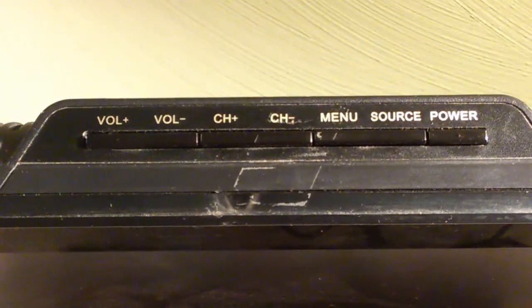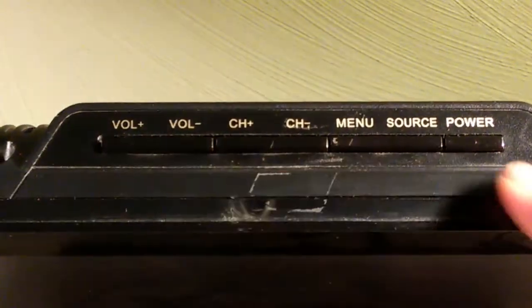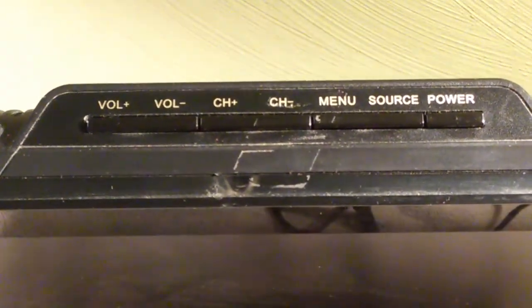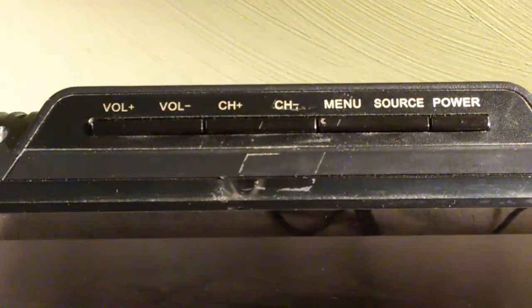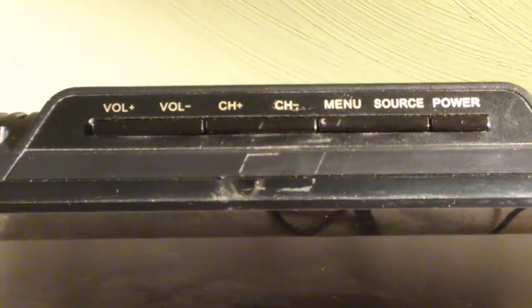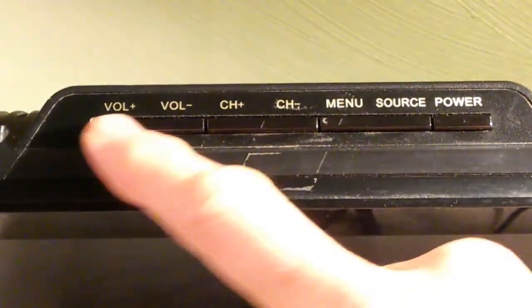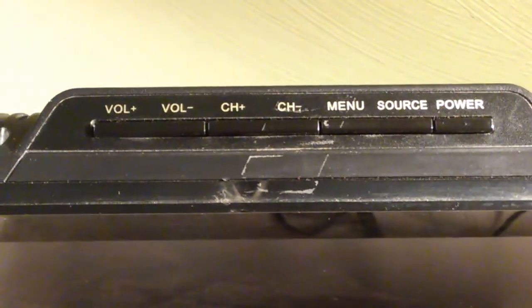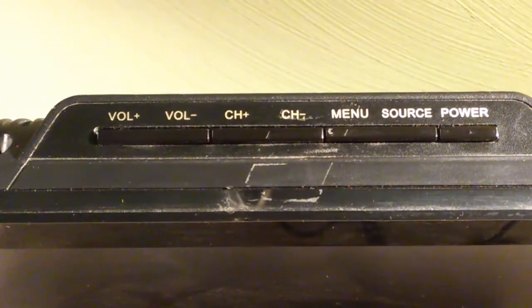In this video I'm going to be dealing with the buttons across the top. There's a row of buttons right across the top and we're having trouble with these buttons. When we press them sometimes they don't work. We have to press really hard, press repeatedly. Sometimes they bounce and double click. These buttons are just acting like they're wearing out or corroded, and we're going to see if we can fix that problem.